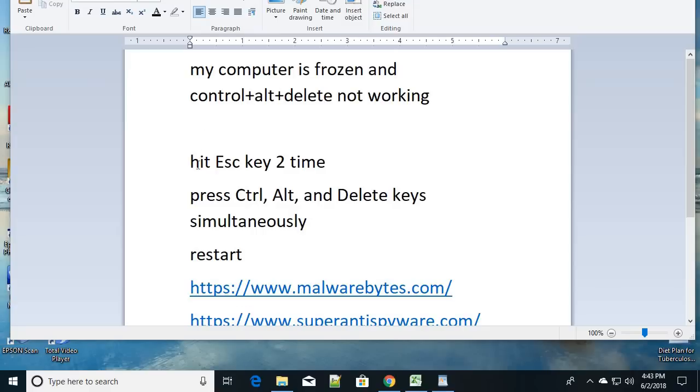The very first thing you need to do is press or hit the Escape key two times. Somewhere in the top-left corner of your keyboard, on your desktop or laptop, you will see the ESC key. Hit the Escape key two times. You can press it continuously. Repeat the steps three to four times. If your PC still does not give any response, move to the second step.